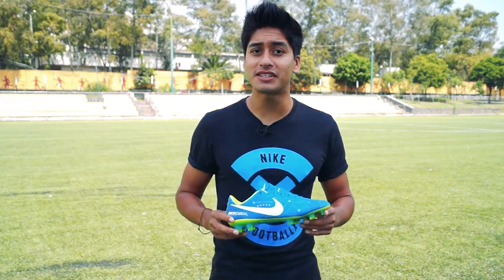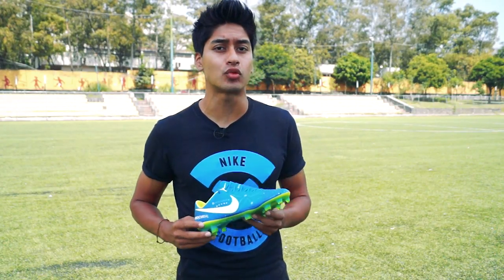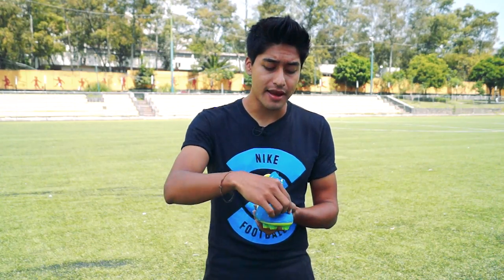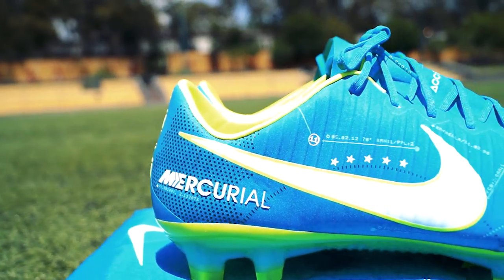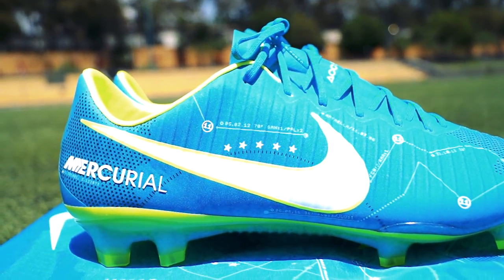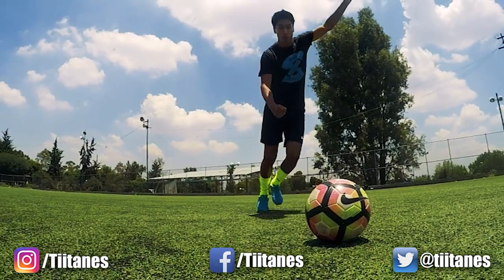El diseño es diferente a la línea Mercurial que se maneja actualmente, ya que estos no tienen la paloma de Nike justamente enfrente en la parte de los dedos. Esta la tienen colocada justamente en las laterales, lo que en lo particular me hace ver un diseño más aerodinámico, y me agrada bastante.